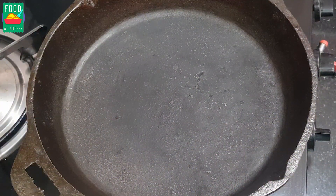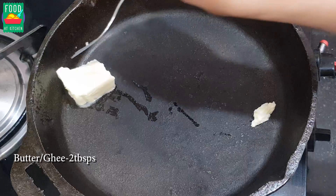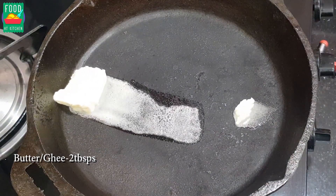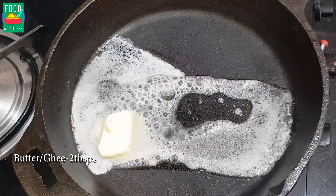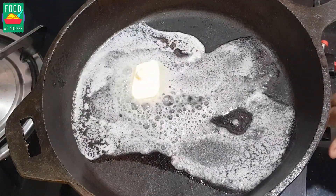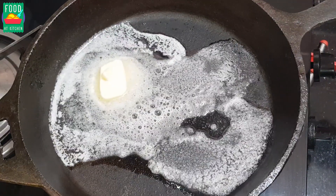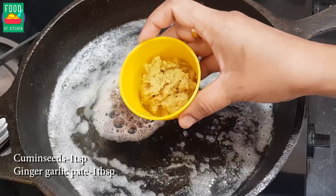First, we are going to try a little bit. After a few minutes, we will pour the butter — 2 tablespoons — into the butter and oil, and then pour the butter in the water. After we pour the butter, we will continue.